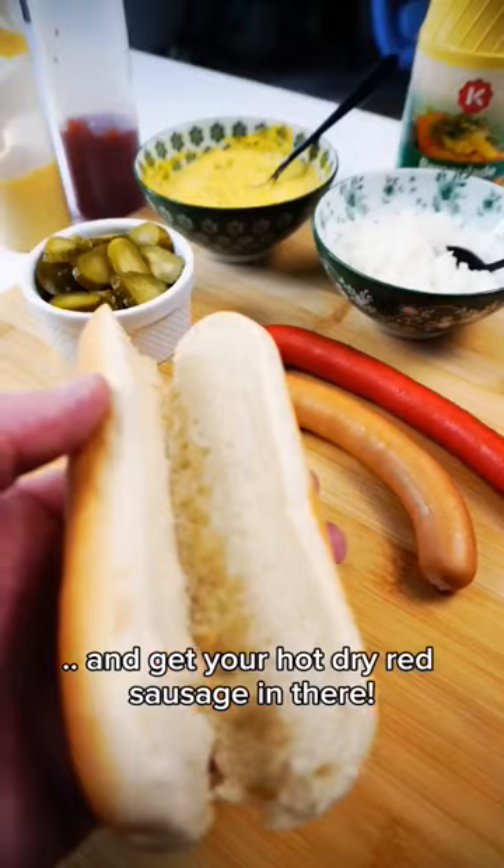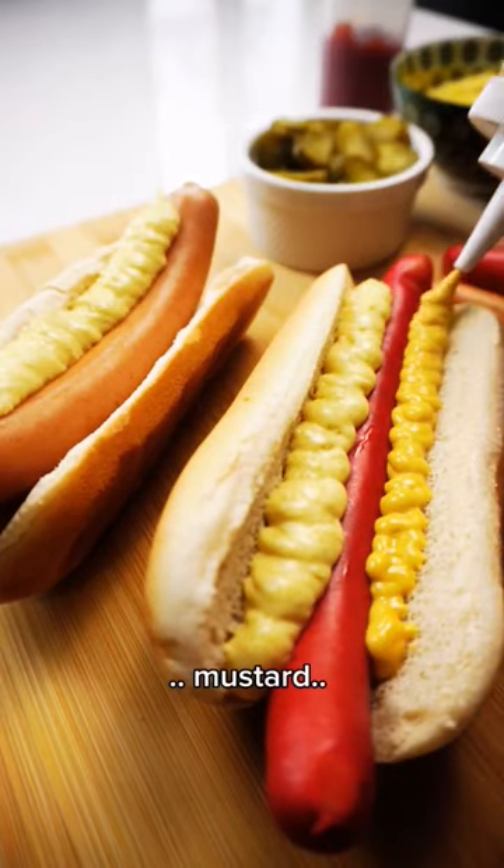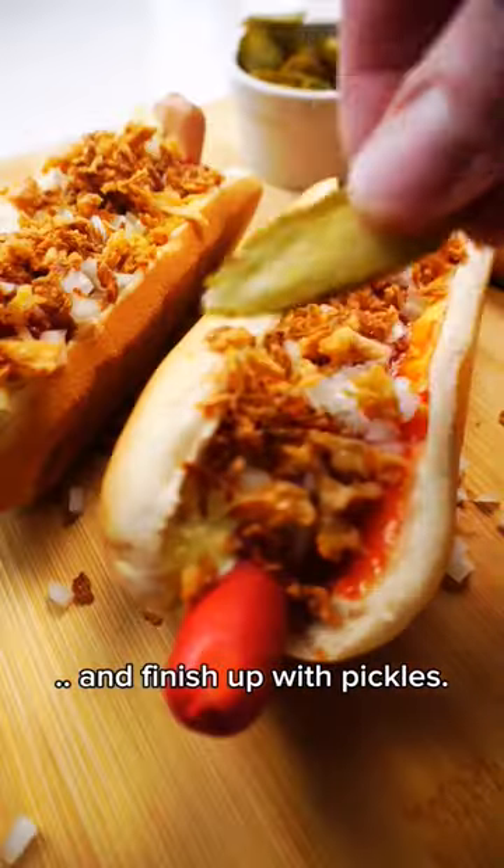Grab a bun and get your hot dry red sausage in there. Start with the remoulade, mustard, ketchup, add some raw diced onions, fried onions, and finish up with pickles.